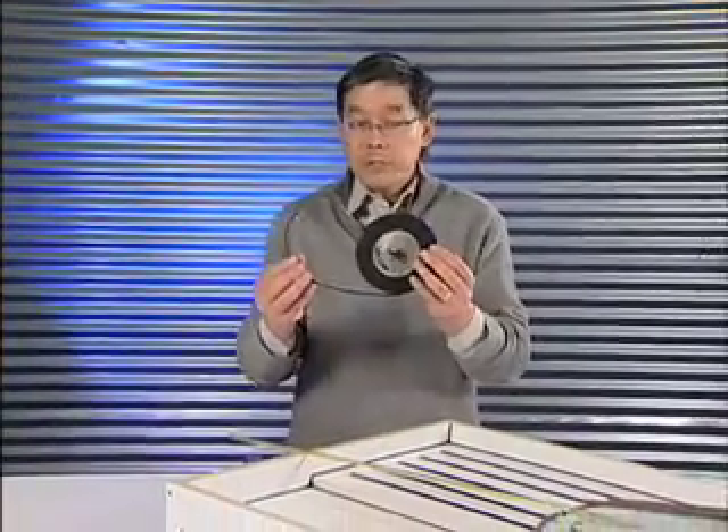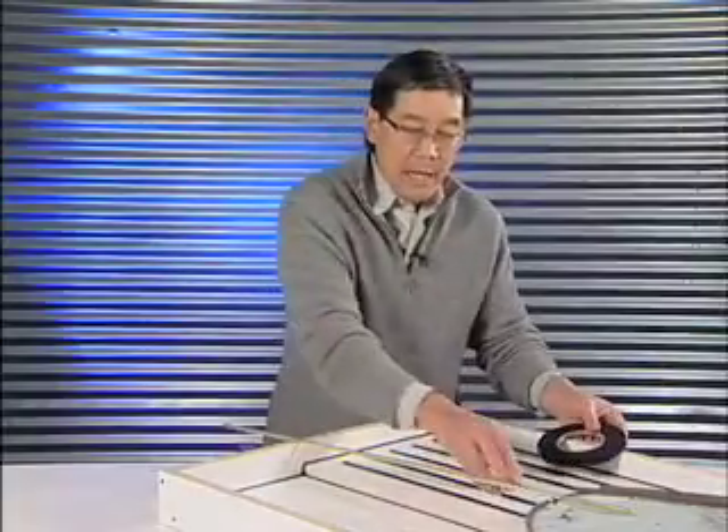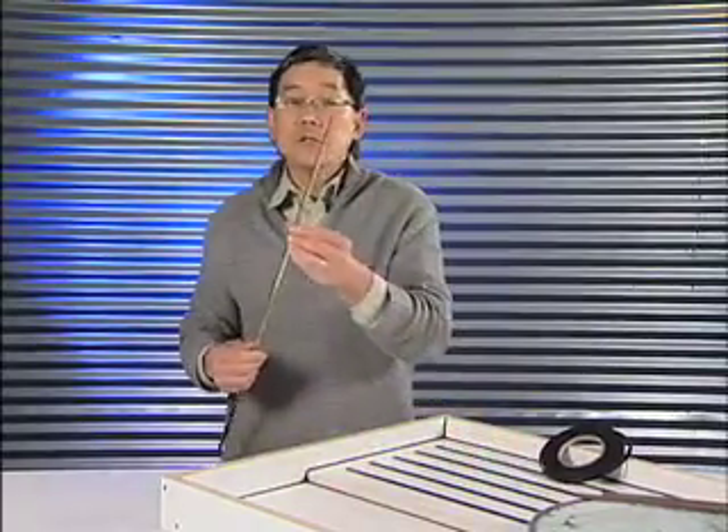Hello, Futong Chang here, founder of Chang Concrete. I'm here to talk about concrete countertops and concrete countertop making. One of the tools that we use are these rail and trivet strips. We inlay them into the mold and they pull out after the concrete is hardened, and then we can insert these decorative rails.